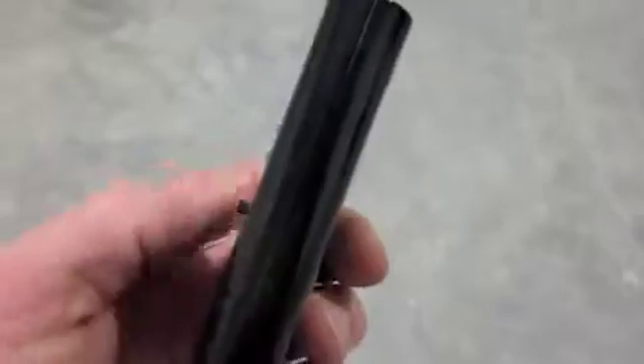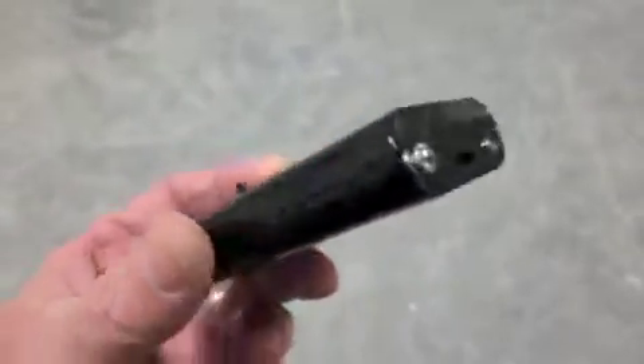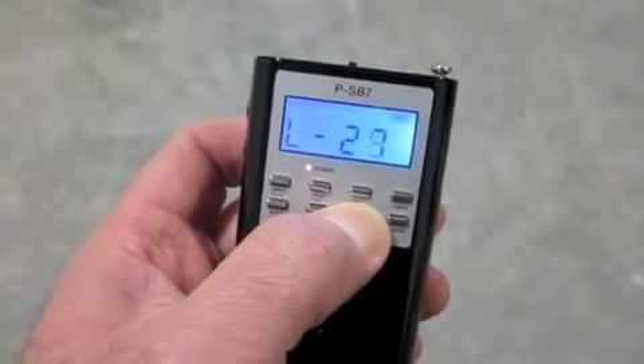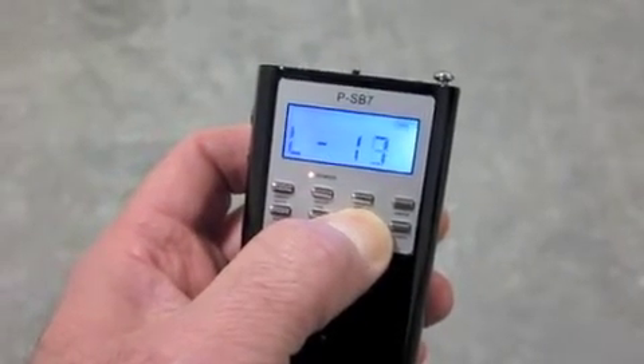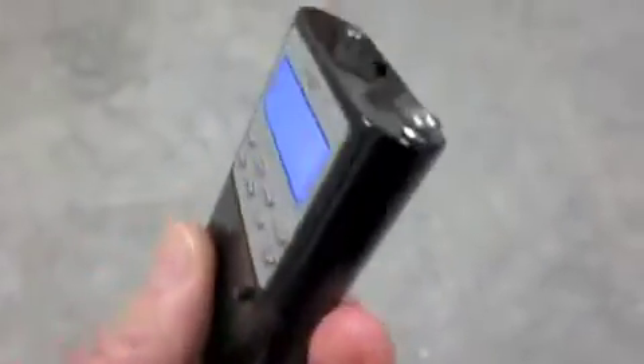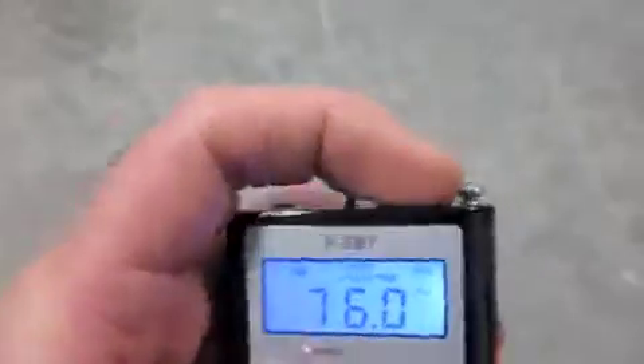One of the things that we've done with this S-B7 is if you go to the top — I'm going to just turn down the volume for a minute. If you go to the top you see that we have the antenna, which is here.